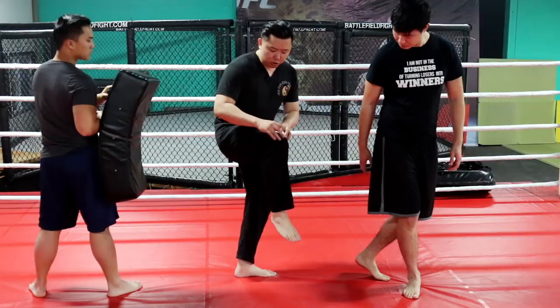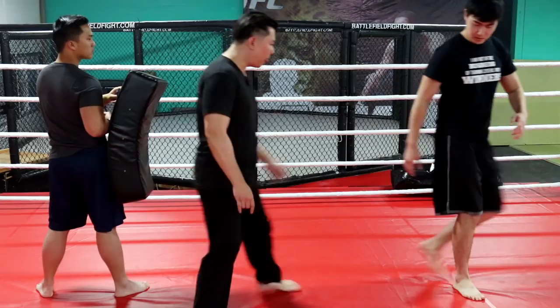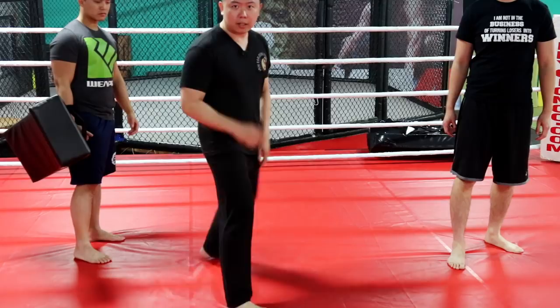Just do this motion first — don't kick yet. If I'm facing you at the camera, you'll see the lift is this high. So from here, it will look something like that. See my body? Practice this a lot — you want to get that chamber motion right.